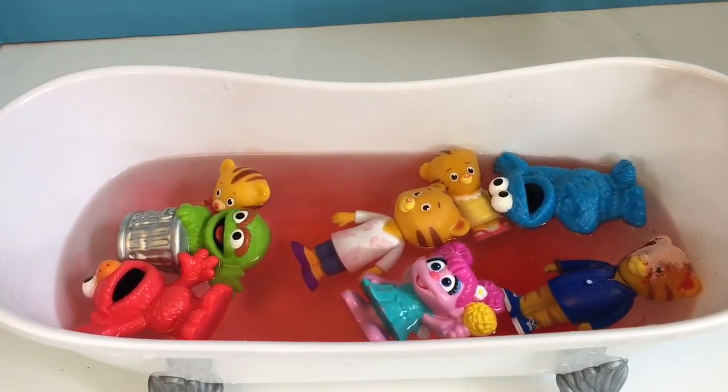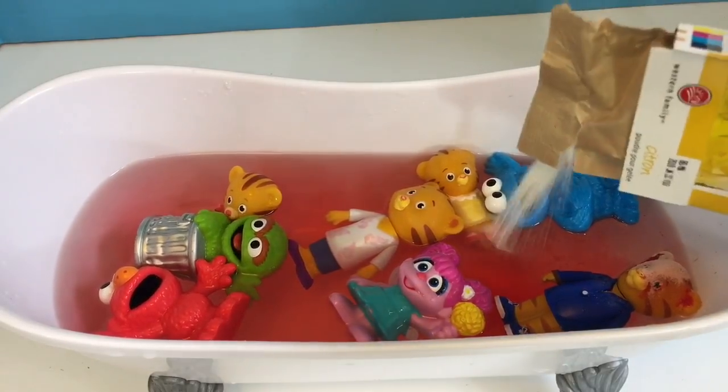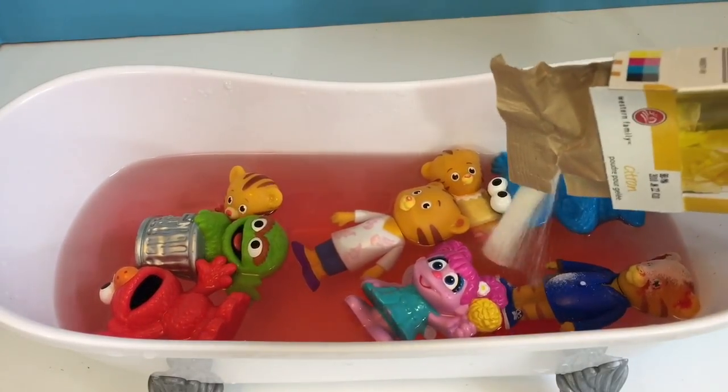I'm going to mix red with the primary color yellow. I'm sorry to Daniel Tiger's dad — I got some red powder on his face!